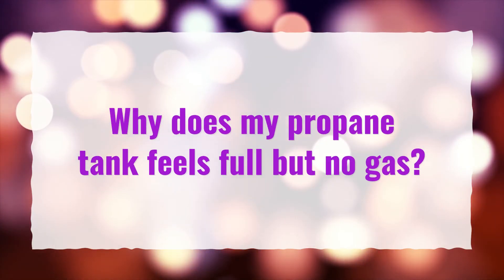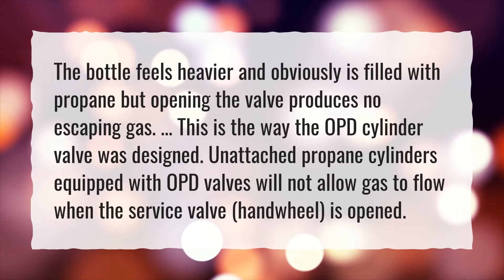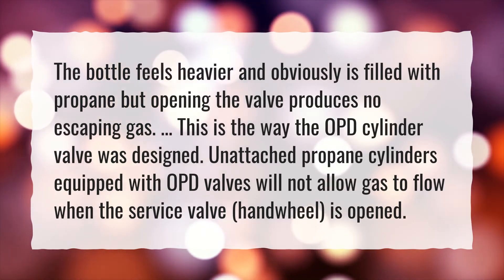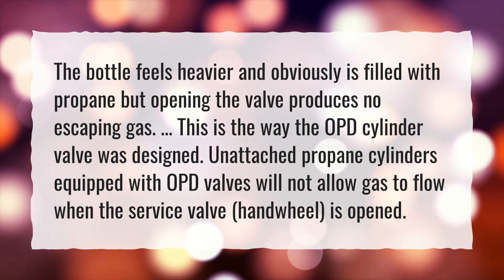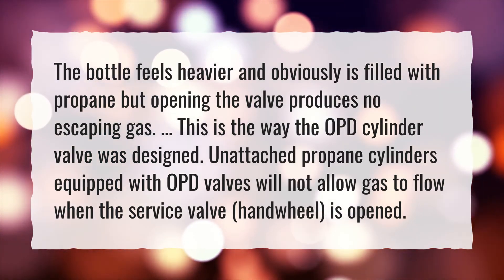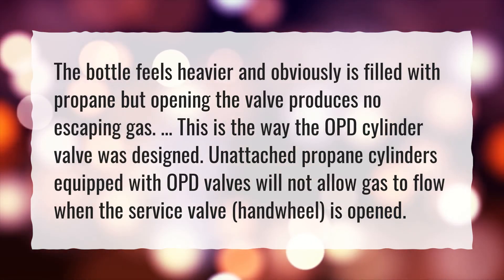Why does my propane tank feel full but have no gas? The bottle feels heavier and obviously is filled with propane, but opening the valve produces no escaping gas. This is the way the OPD cylinder valve was designed — unattached propane cylinders equipped with OPD valves will not allow gas to flow when the service valve handwheel is opened.